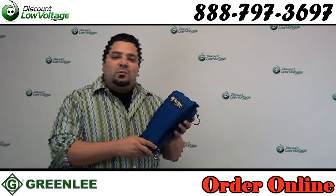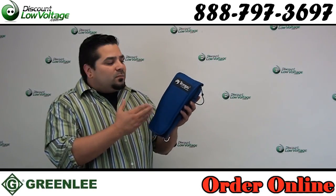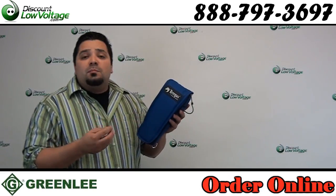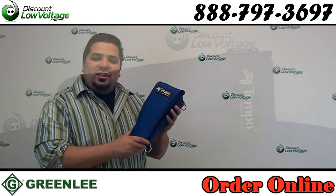Hey, what's going on guys? I'm Mercy with discountlowvoltage.com, and today we're going to take a look at one of the most popular telephone test sets used by the phone companies in the United States. Let's take a look at the Greenlee Sidekick 7B.